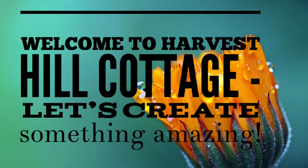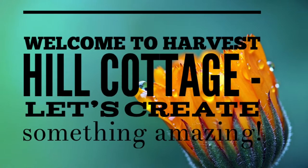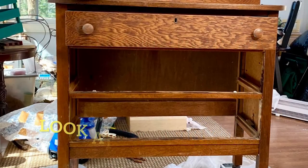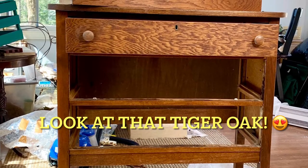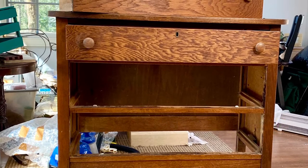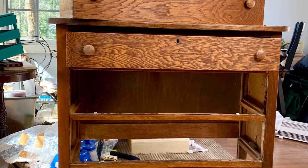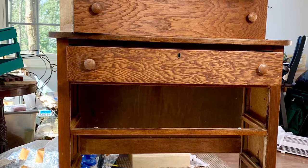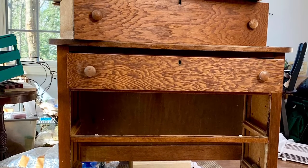Hi everyone, it's Renee with Harvest Hill Cottage. I've got a quick furniture flip for you today. We found this sweet little dresser and decided it just needed a quick upgrade. I'm going to show you exactly what we did, and stick around because we switched it up at the end.